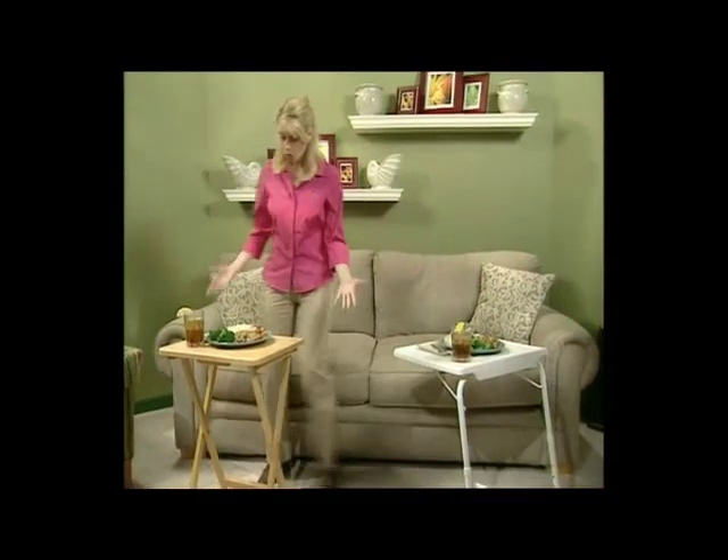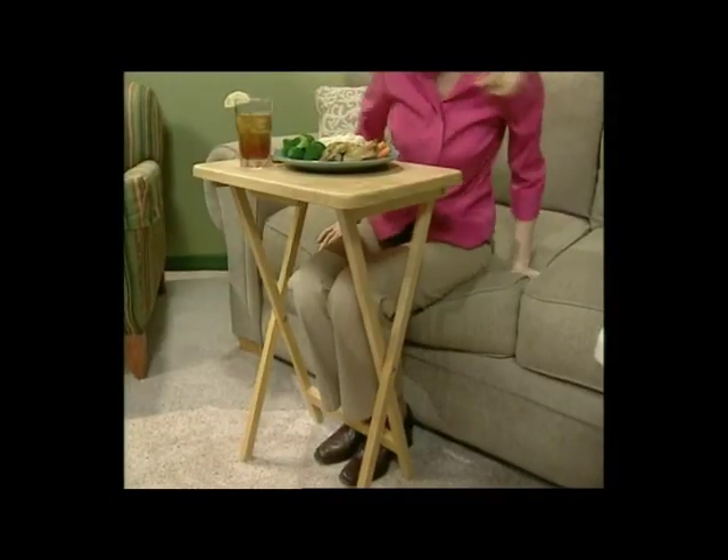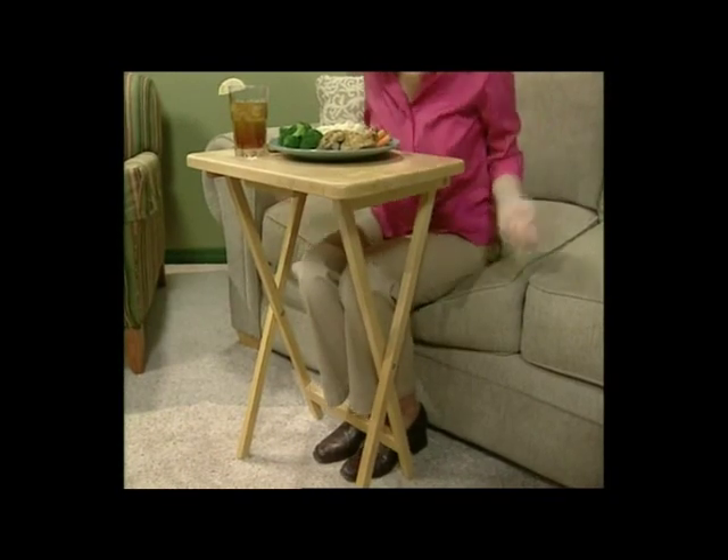Now over here is an old-fashioned cross-leg tray. The problem with these is you can't pull them to you. You have to be forced to the edge of your chair, your legs are cramped underneath, and then you have to painfully hunch over. This is torture. Not to mention, any sudden move is bringing the whole tray tumbling down.